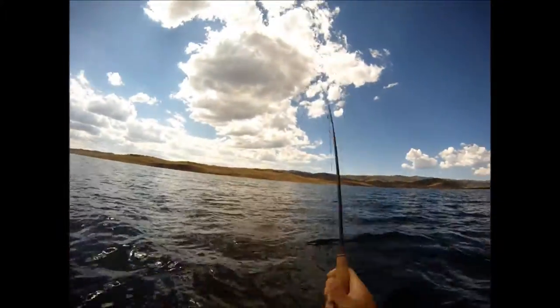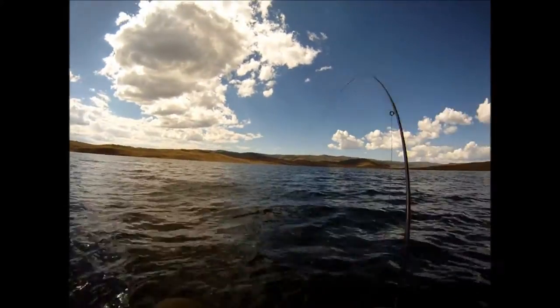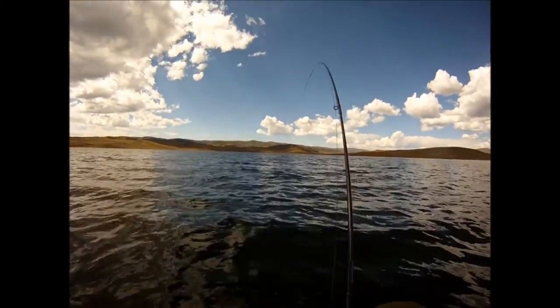Big rainbow, nice rainbow — look at that! Feels like a salmon. Holy cow, that's a nice fish.